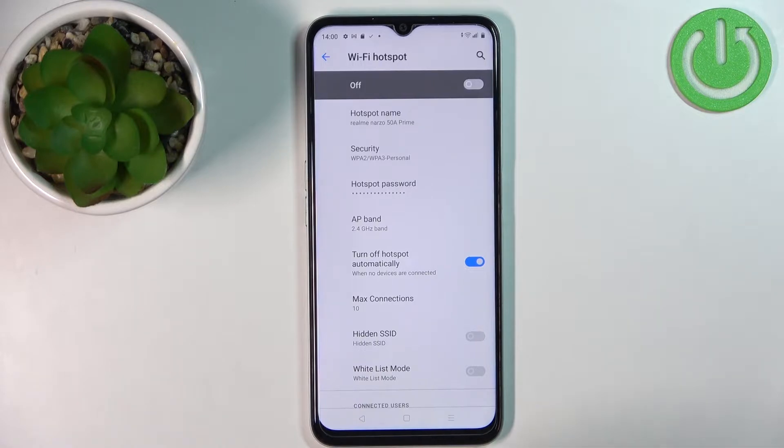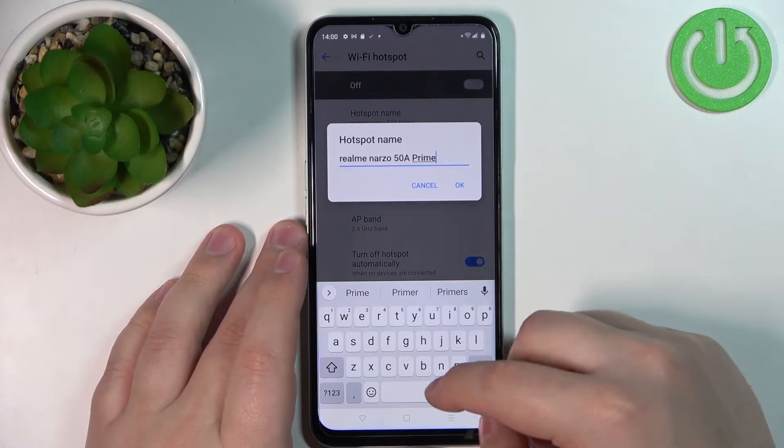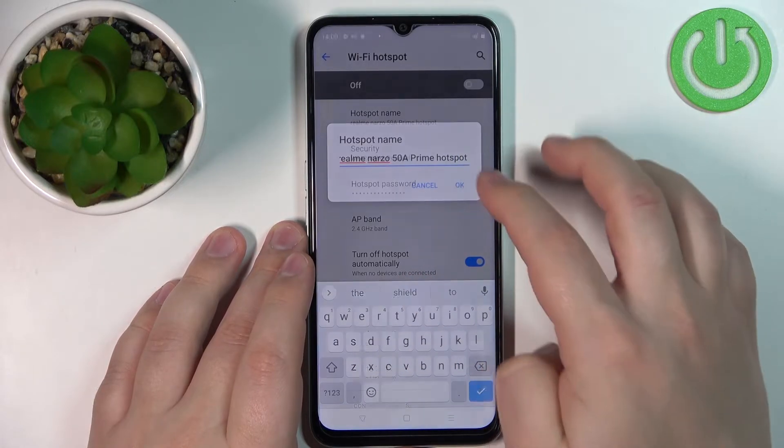First, let's set up our hotspot. We can tap on the hotspot name to change the name.